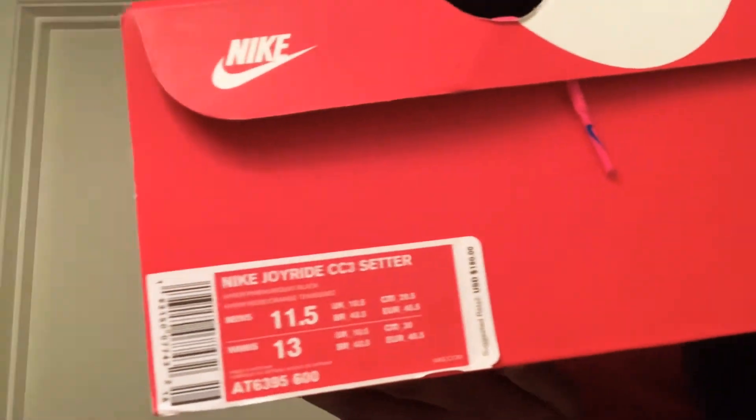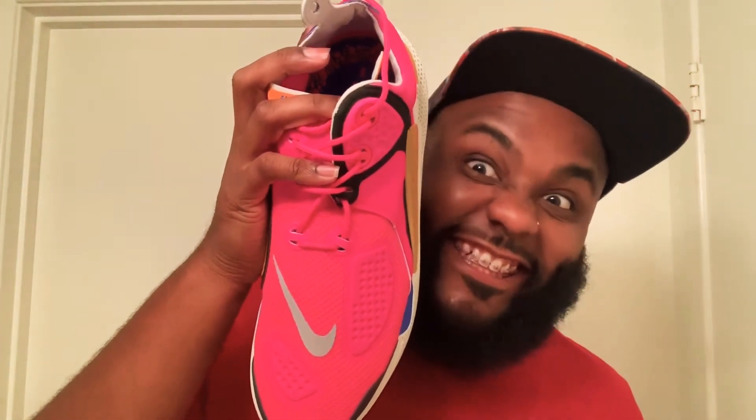It's gonna be a two-part video because I want to give y'all my reaction to how the power chain feels. These are Nike Joyride setters — the CC3 — that lacrosse style. Yeah, these are the pink shoes. If you didn't see my review on these shoes, go check it out. It's a very unique shoe — special technology, special cushion on the inside. You'll be amazed at what I discovered about the shoe after I bought it. New Nike technology.